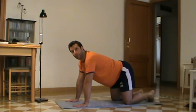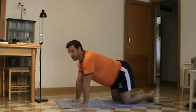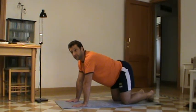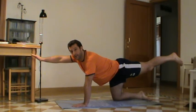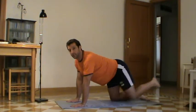The first one is called the bird dog. Basically on all fours like this, a little bit like the superman, you're going to lift up the opposite arm and leg — like that — and back down, then the other ones. Very simple.